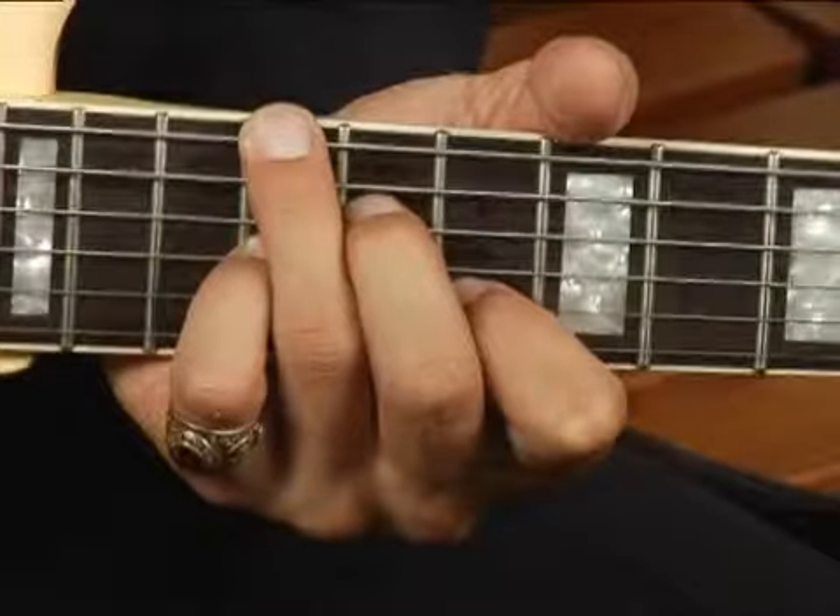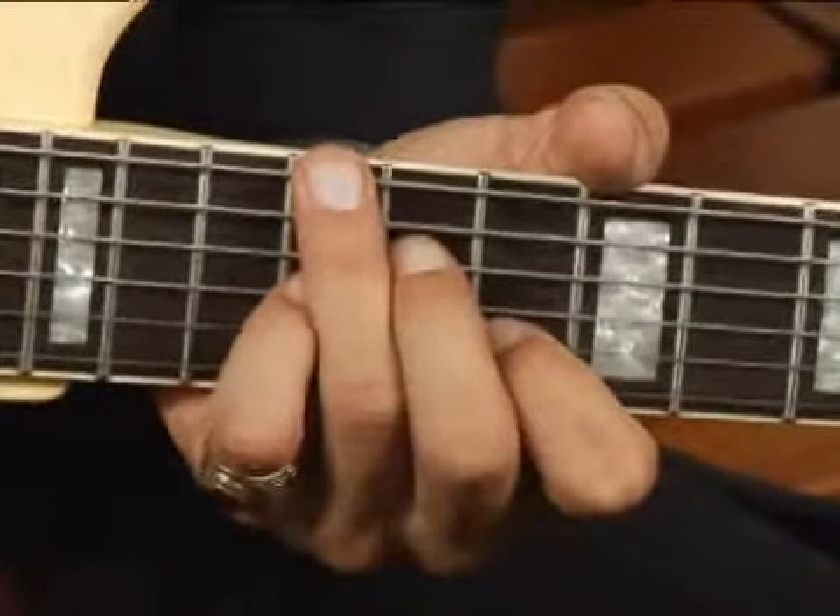Only play the bottom five strings and your chord should sound like this.